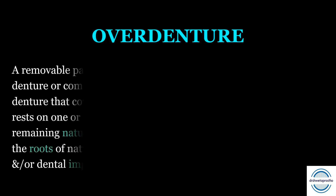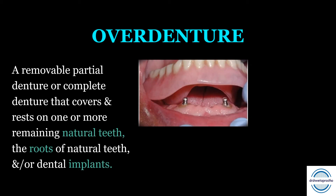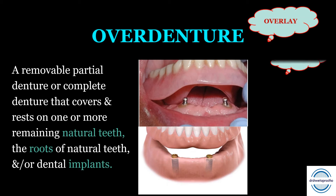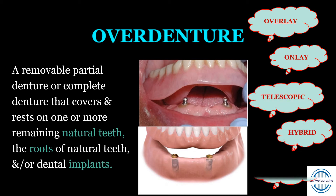Overdenture is a removable partial denture or a complete denture that covers and rests on one or more remaining natural teeth, the roots of the natural teeth, and/or dental implants. This overdenture is also called an overlay denture, onlay denture, telescopic denture, hybrid denture, or biological denture.